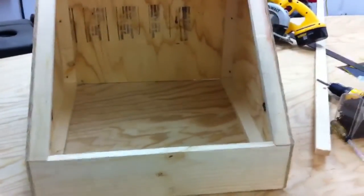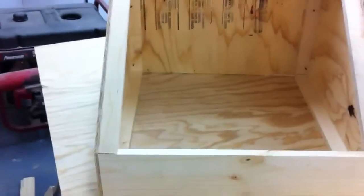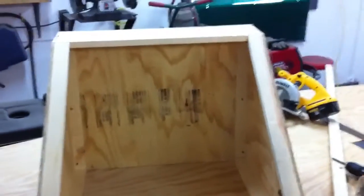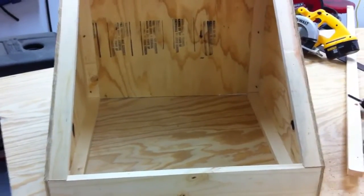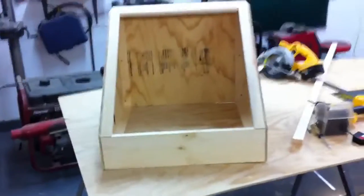Now I've got to build the inner box, insulate the walls, and then build the door with double-pane glass. After that I'm going to build the mirrors. It's getting there — I think in two days I'll be cooking.